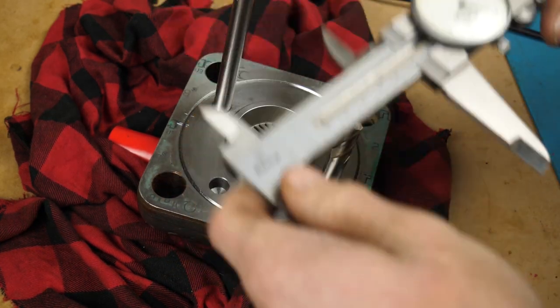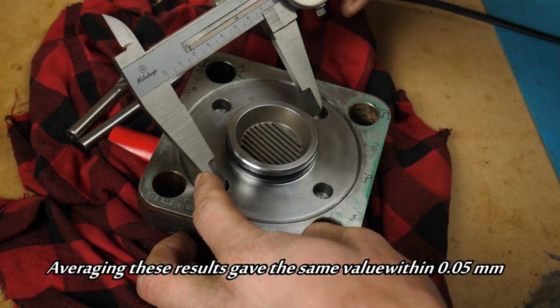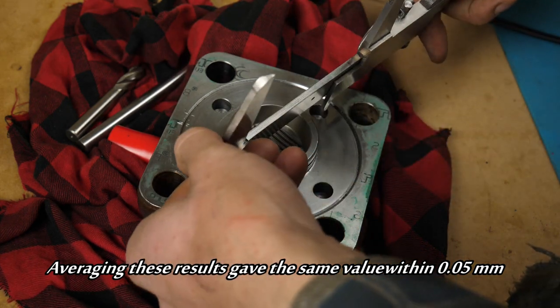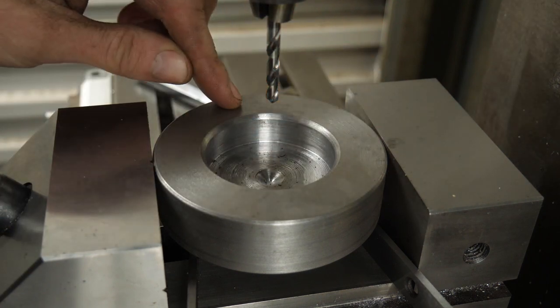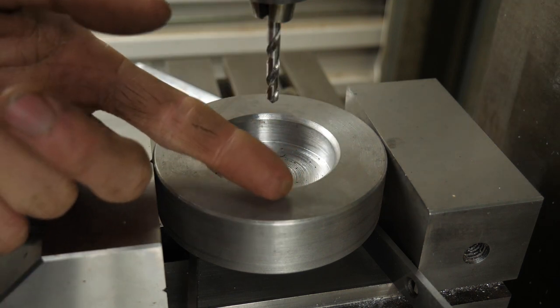Averaging those it looks like 78mm — we'll just do a quick idiot check. The other way we can do this is probably better now that I think about it. I'm about to spot my four holes. This is the side that will make contact with the plate, and I want to drill from this side because if my drill wanders at all my hole will no longer coincide with the pin centers.